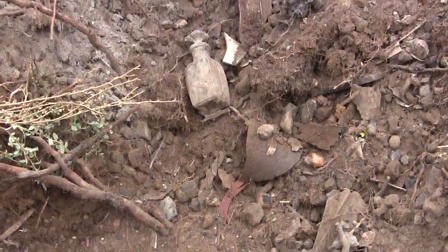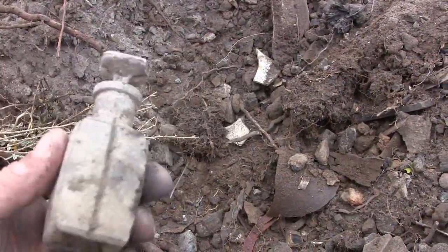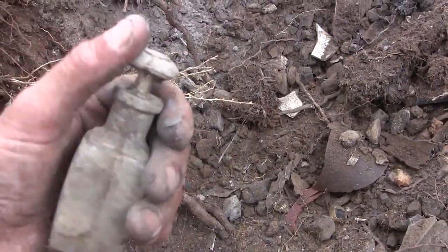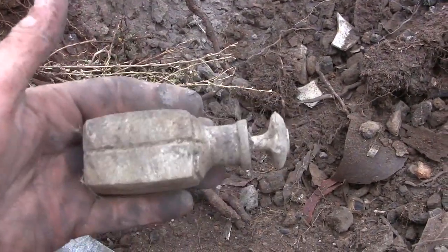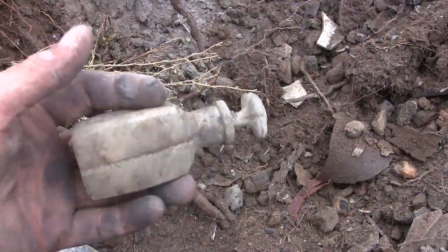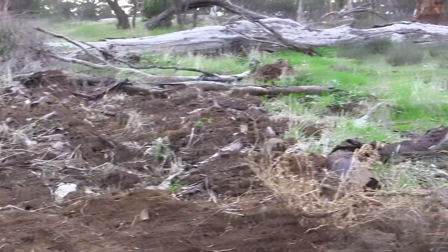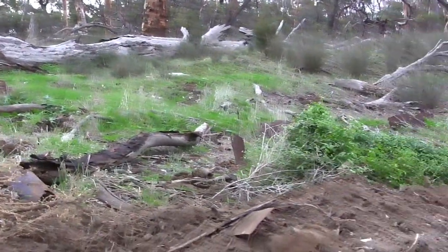Just cleaning the hole and look at this — an absolutely beautiful perfume bottle. I've never found one like that before, especially with a stopper like that. Now that's what you call an absolutely beautiful bottle, and an awesome sign — I haven't even really started yet. Look how widespread this dump area is. I think we're going to have a good time here guys — it's going to be good fun with plenty of bottles to find.